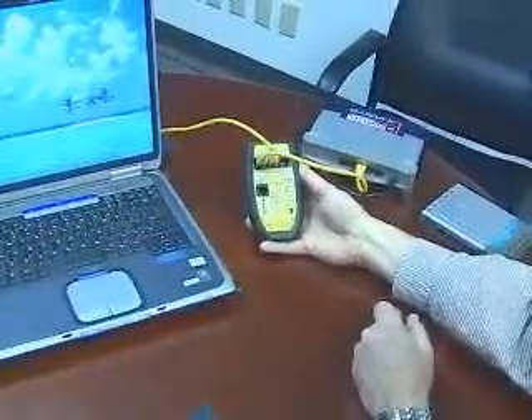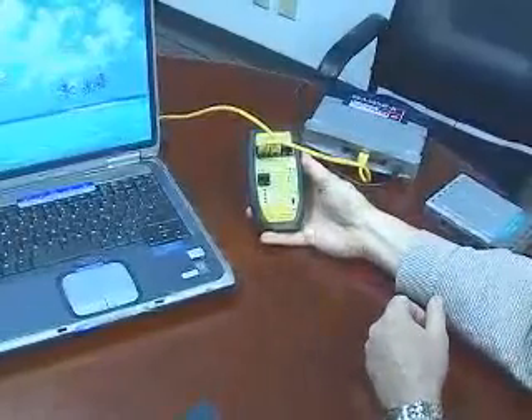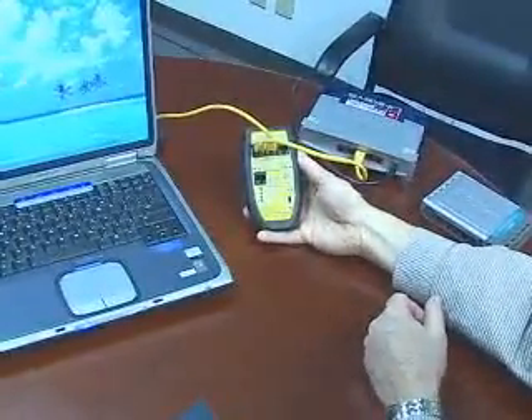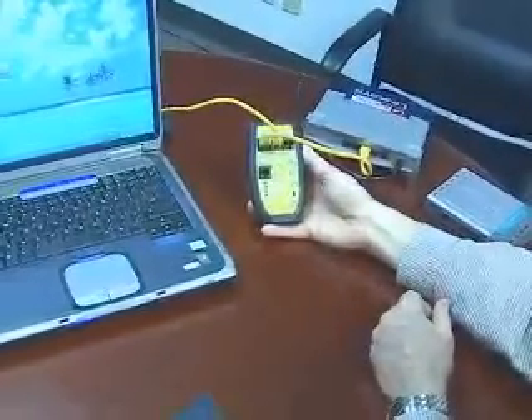By the way, the real-world certifier is capable of doing these same exact tests, except it uses its LCD display to give you the information instead of these simple LEDs.